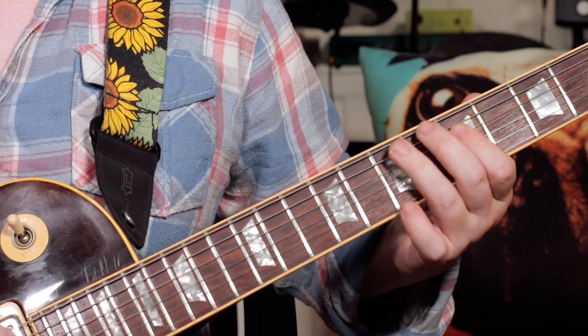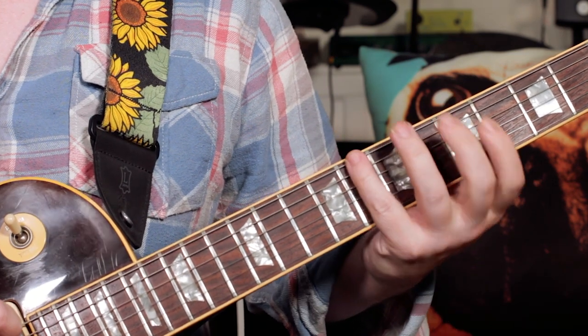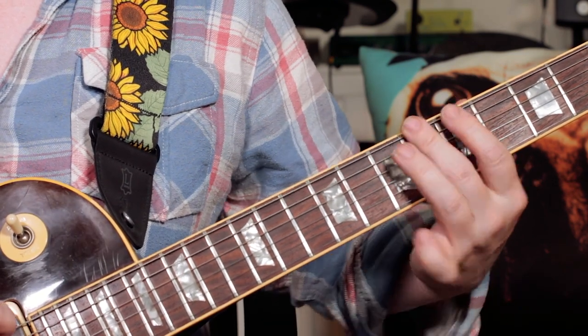So 7, 6, 5. Then on the next string, 7, 6, 5. E, E flat, D. Then C, B, B flat, A.